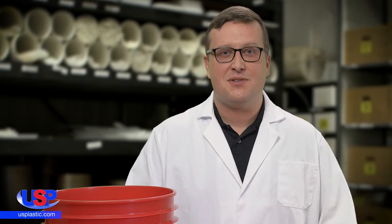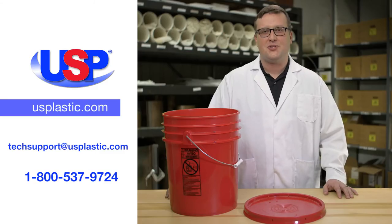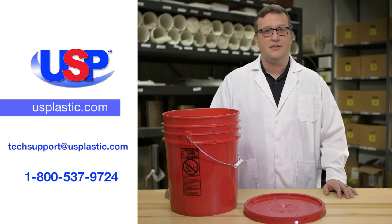By following these easy tips, you can be sure that your lids are applied and removed both correctly and safely. If you have a technical question you need an answer to, feel free to send us an email at techsupport@usplastic.com, or give us a call at 1-800-537-9724.